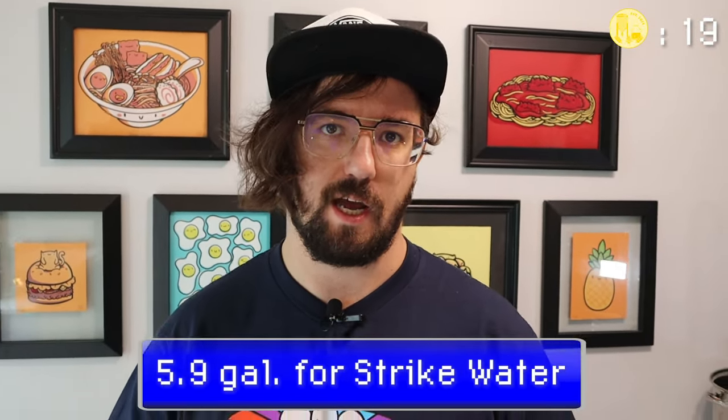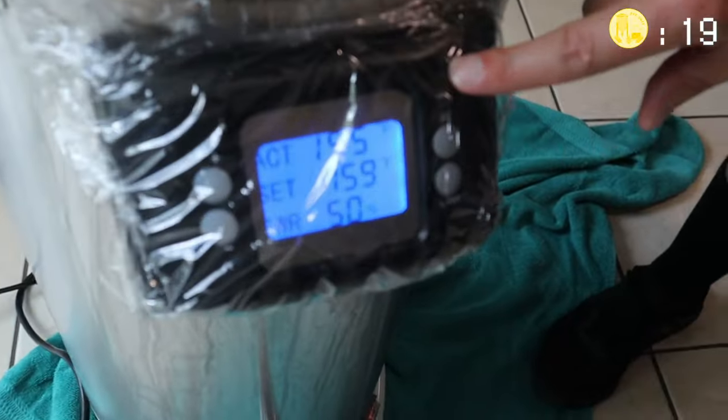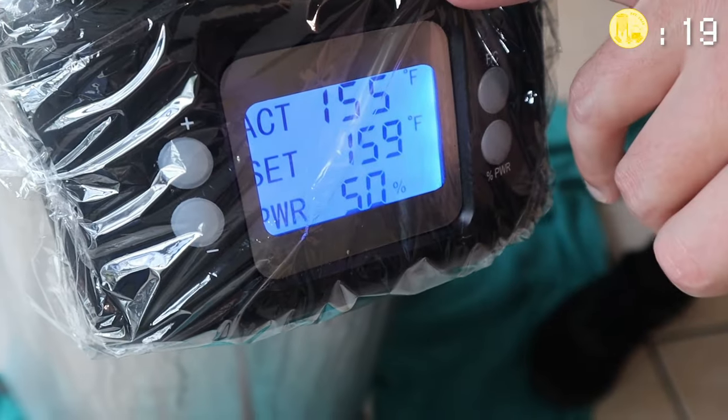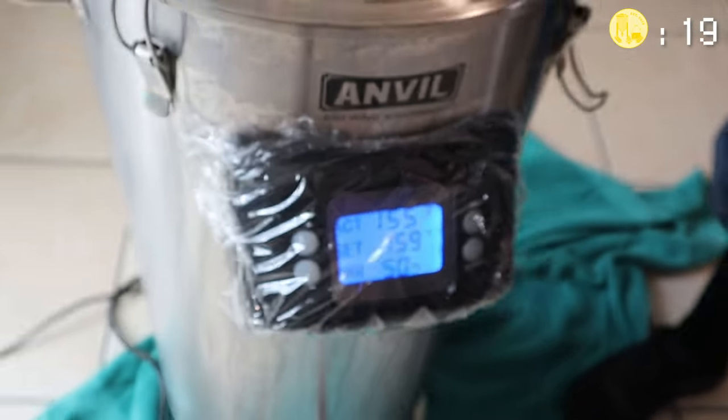Now we're going to get our strike water. We're going to use 5.9 gallons and set the Anvil to 159 degrees. I powered it down because it was getting a little too high, but typically if you're just starting, set it to 100% and with it being 120 volts it should take around an hour to get to temperature.